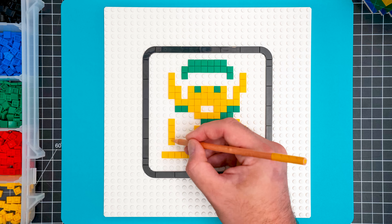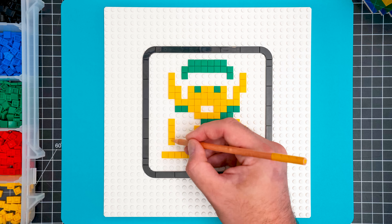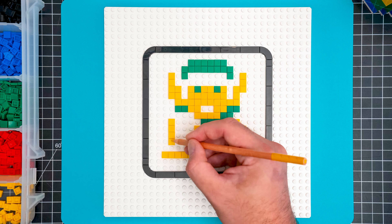Come and see how to draw Link from Zelda! What's going on? I can't believe we're drawing Link from Zelda. Let's go.